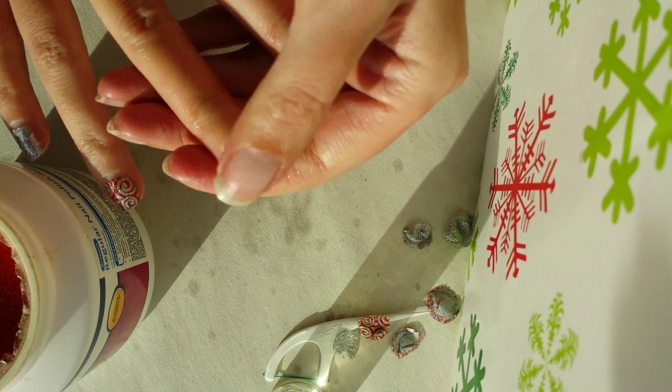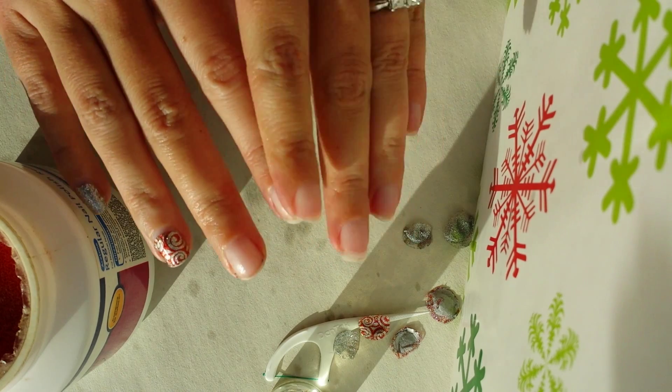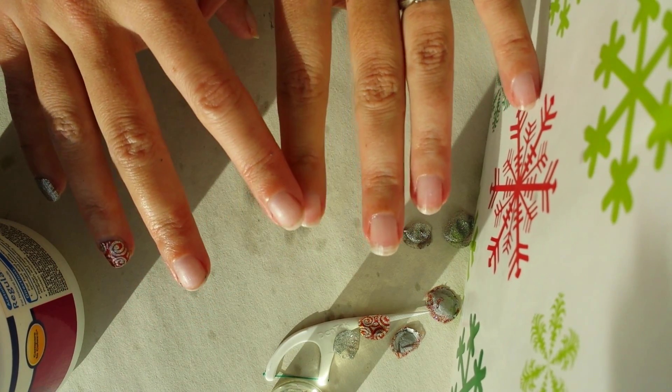And there you have it — wraps removed, no damage, nourished with the oil. You are good to go.